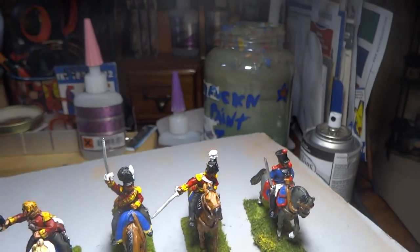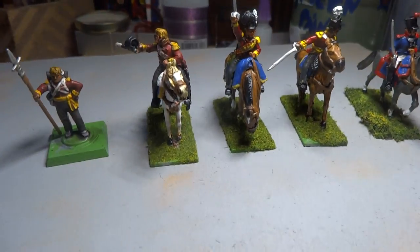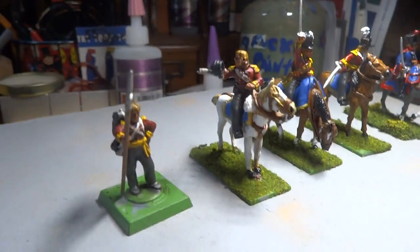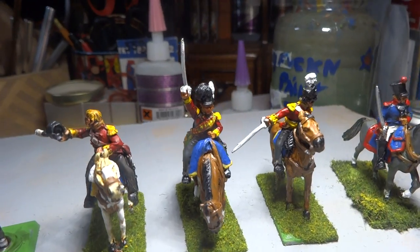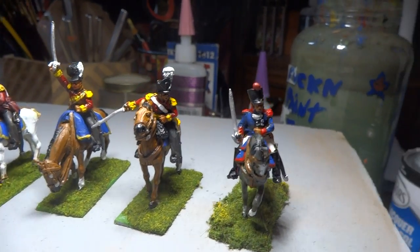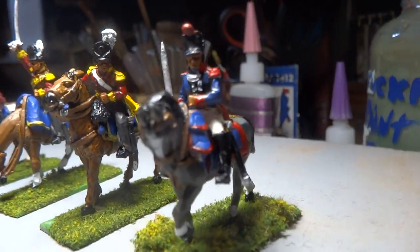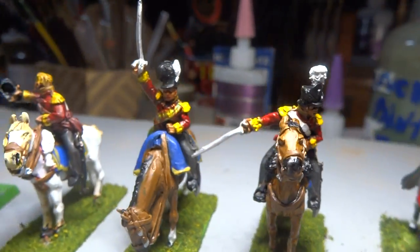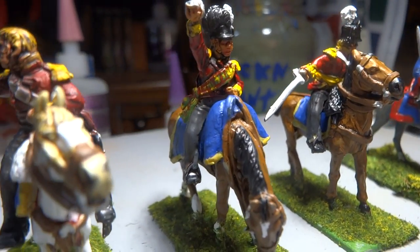Hi guys, part two. Now while we were waiting, what I ended up doing was I ended up dull coating three more figures — this guy right here, the gentleman there, the Highlander there.